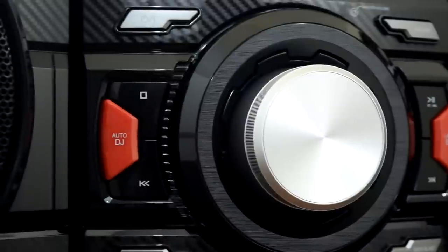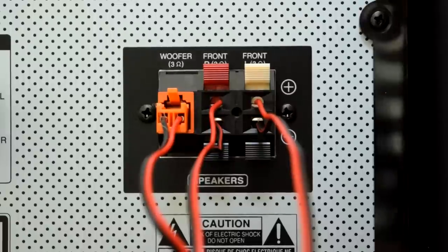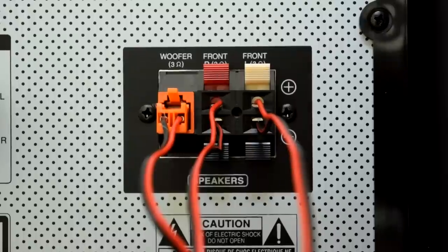The head unit includes stop, play, and skip buttons, and it also has USB, CD, auxiliary, and radio inputs. This is the speaker panel on the back of the head unit — it has the positive and negative wires marked individually, which is really nice.